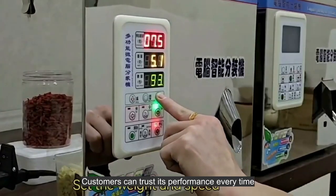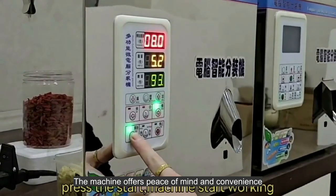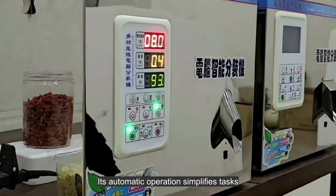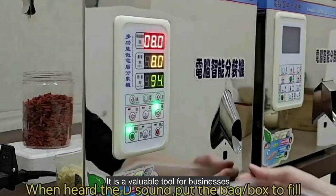Customers can trust its performance every time — the machine offers peace of mind and convenience. Its automatic operation simplifies tasks, making it a valuable tool for businesses.